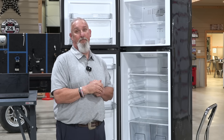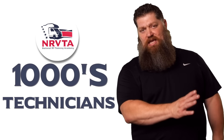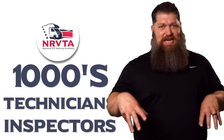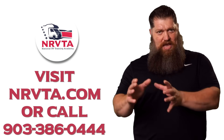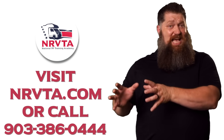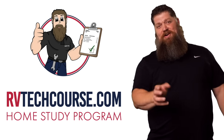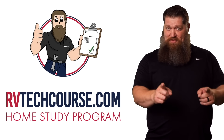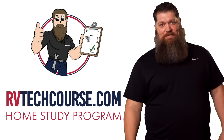And there's your tech tip. The RV industry needs thousands of RV technicians and inspectors, and now is the perfect time to get into it. If you want to make more money or have more control over your time, click the link below. Or if you just want to learn how to fix your own RV, head over to rvtechcourse.com and get started today.